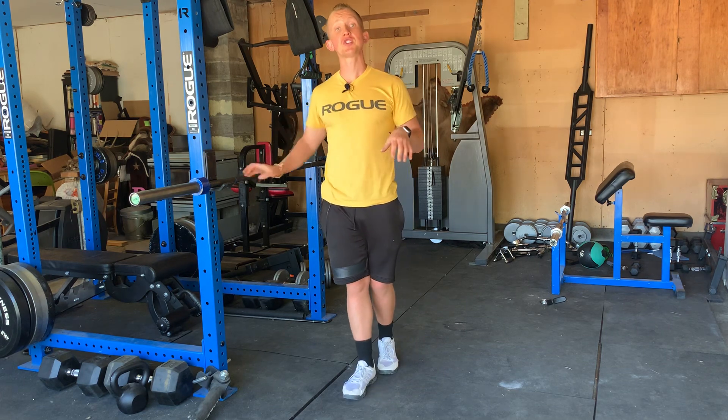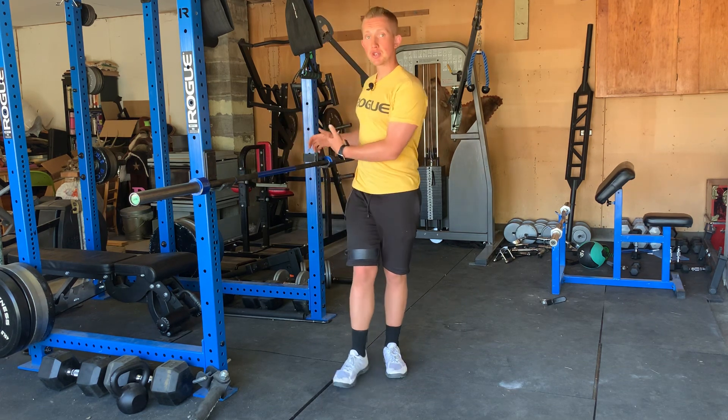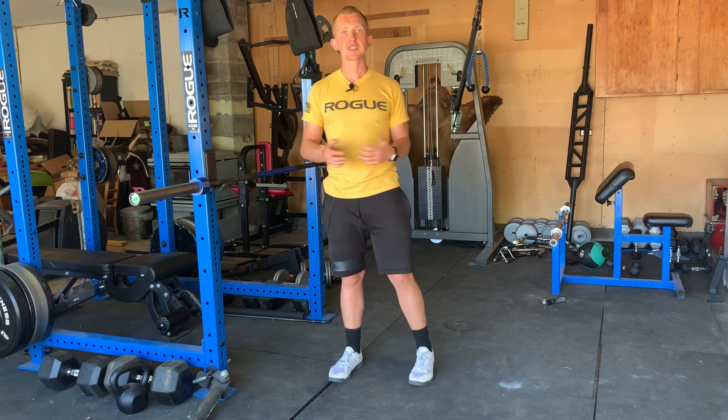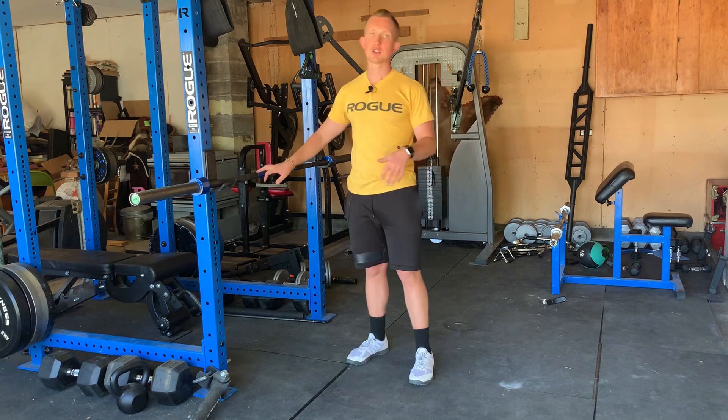This is a really good variation of horizontal rowing using just your body weight in a rack. This is something that can be done with the barbell, TRX straps, or in a variety of different situations, so you can train on the go or in the gym.